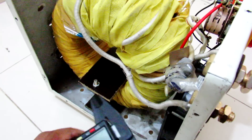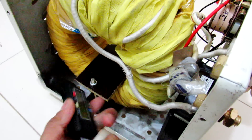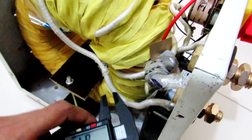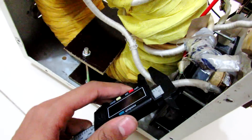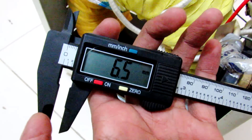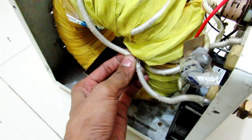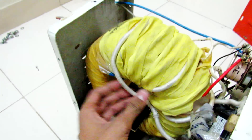The output wire of the transformer is quite thick. Let me show you the thickness of the wire. It is 6.5 mm — quite a thick wire. I cannot move it easily with my hands.